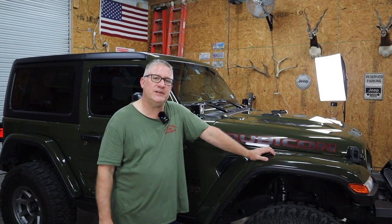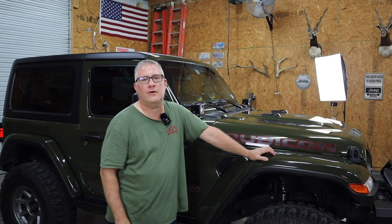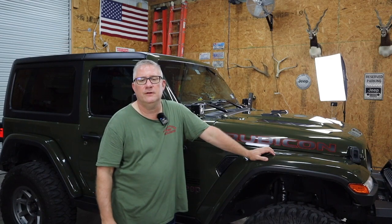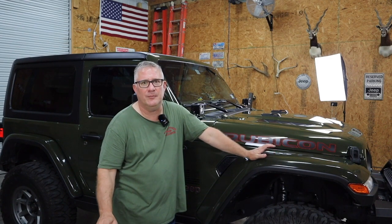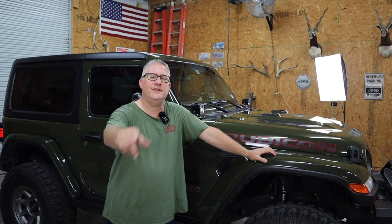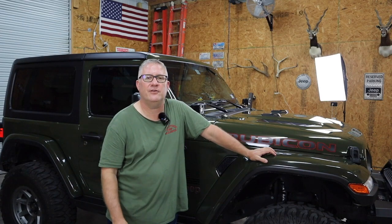I appreciate you watching. I would really appreciate a like or a subscribe. We just went over 600 subscribers — big milestone. We've got 400 more to get to 1,000, and that's kind of been my goal since I've been doing this. I hope you enjoyed it, I hope it helps, and I'll see you back on the trail — this time with both lockers working.